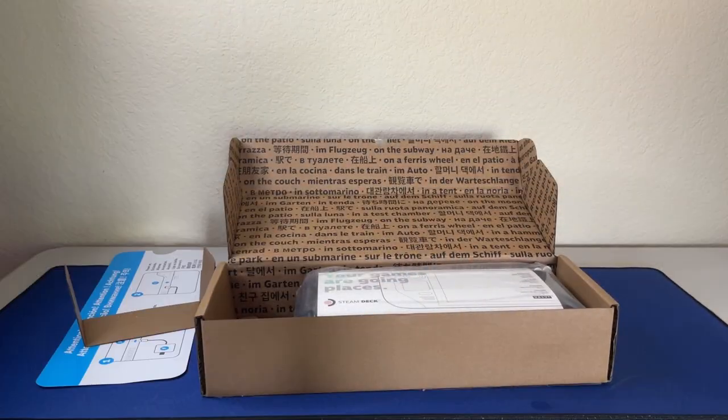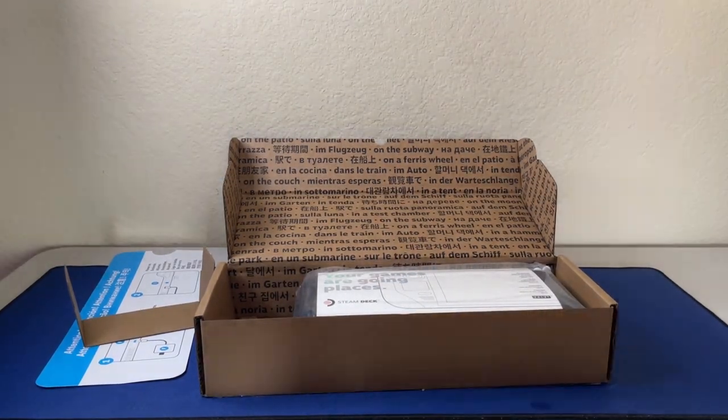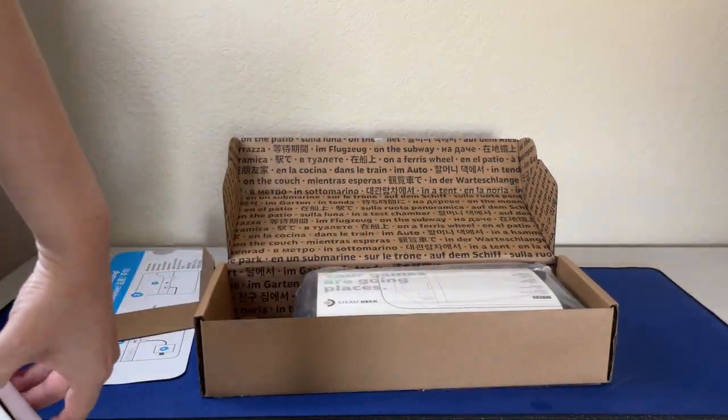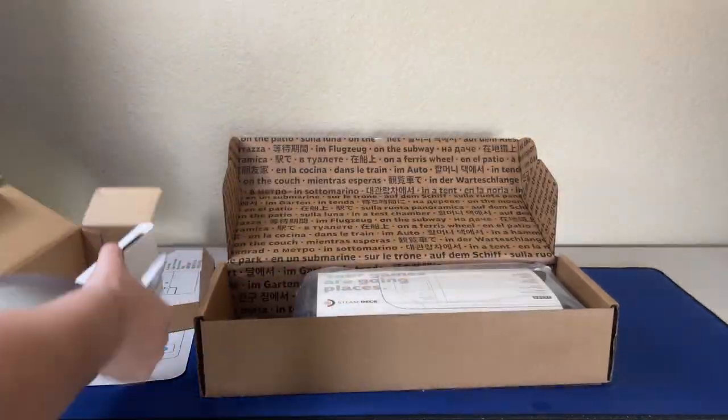So we're unboxing right now. I'm actually doing a voiceover for this video, but we're unboxing the charger right now. It is a USB-C charger, which is awesome because it's just like the Nintendo Switch.